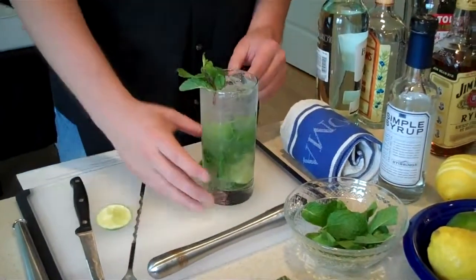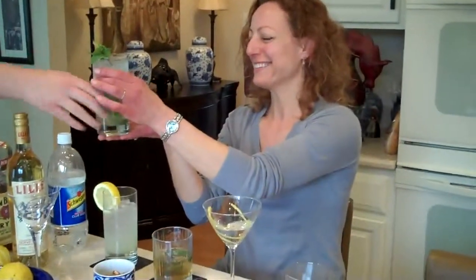Give that a little garnish and there is my Mojito. My victim is going to get my perfect Mojito. How is it? It's so good. You can learn to like it. I don't have to learn — I like it.